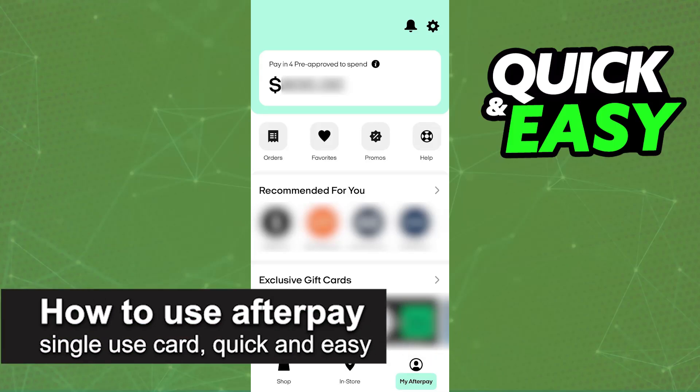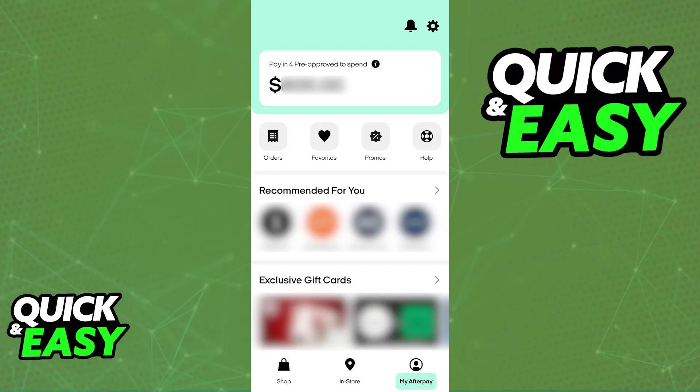In this video I'm going to teach you how to use the Afterpay single-use card. It's a very quick and easy process. Generating a single-use card for any purchase you make on Afterpay is extremely simple. You will be able to do this when you proceed to checkout, so this is a process that you must do through the latest version of the app.